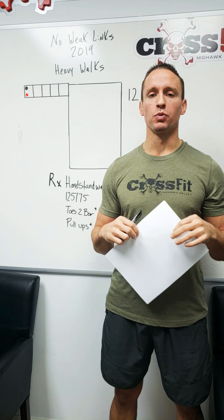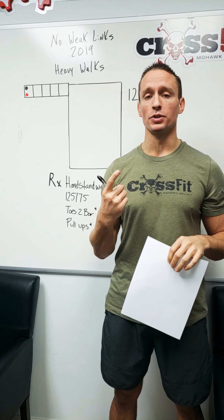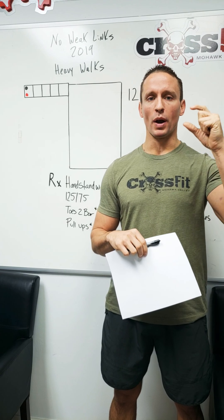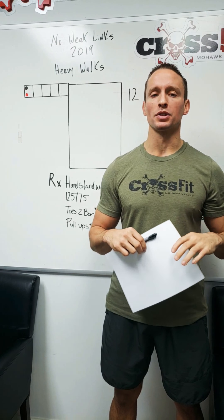So it is a 12-minute time cap, meaning that it is a timed workout. I'm going to break it down using the prescribed weights and movements, but then I'll also touch on how the scaled division will go about it.